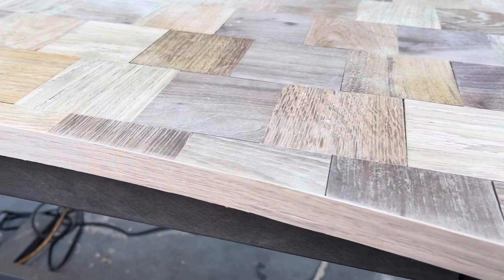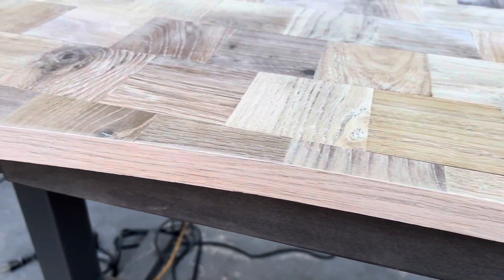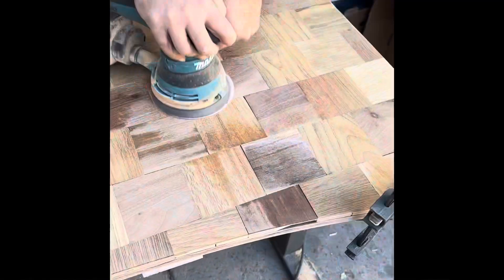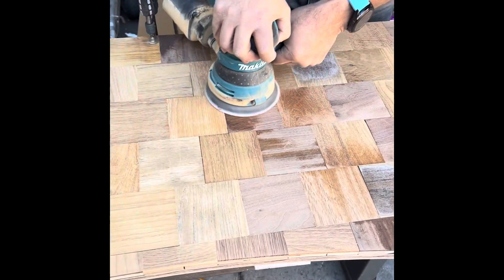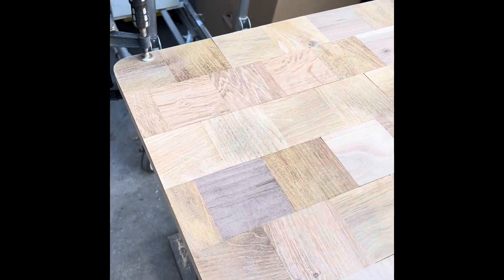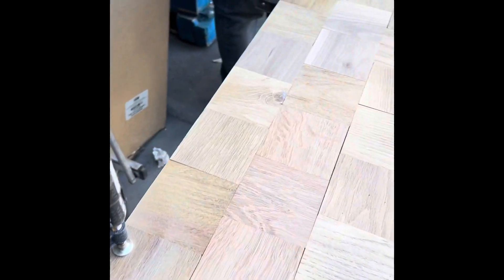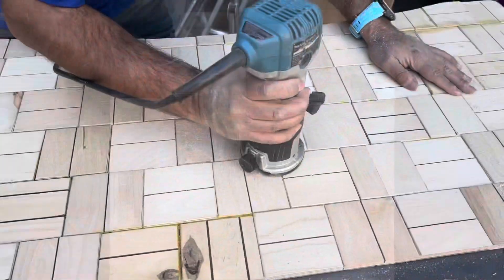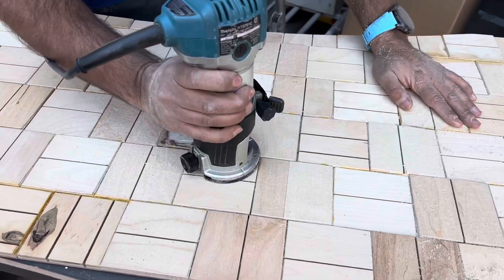We took about a one inch piece of oak laminate, one millimeter thick, to go around the side. We're planing the bottom so that everything's nice and flush.